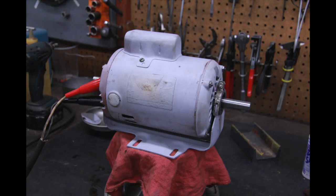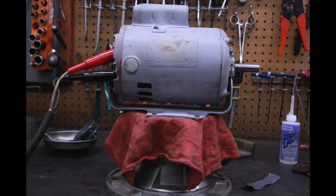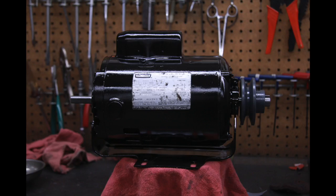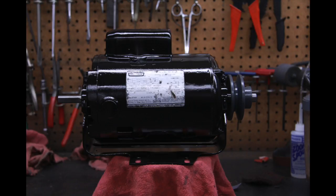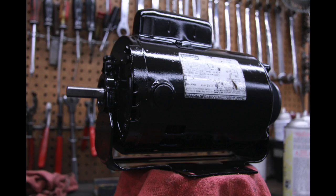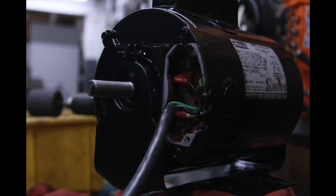After it was assembled, I tested it on the test bench and it ran okay. I went ahead and painted it — gloss black — and I thought it came out pretty good. I also remounted the pulley, which I broached because there was no keyway in the pulley, so now I can actually use a 3/16th key and it's a whole lot more secure than it was. I also redid the end on the cord so it has proper connections.